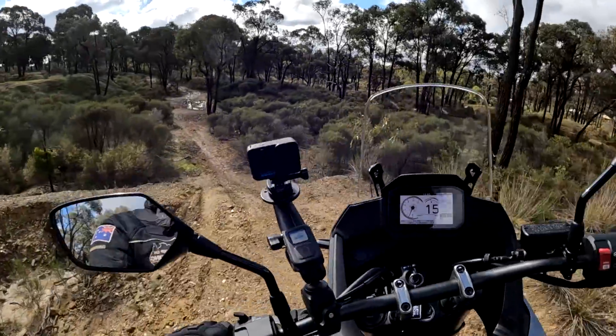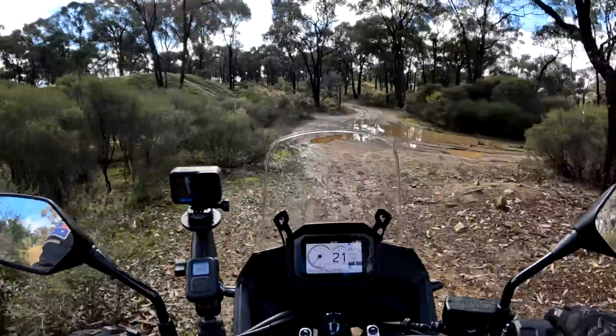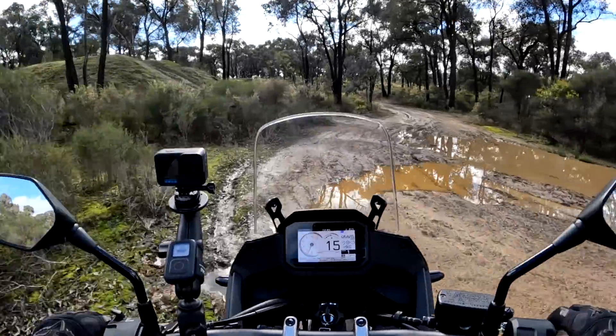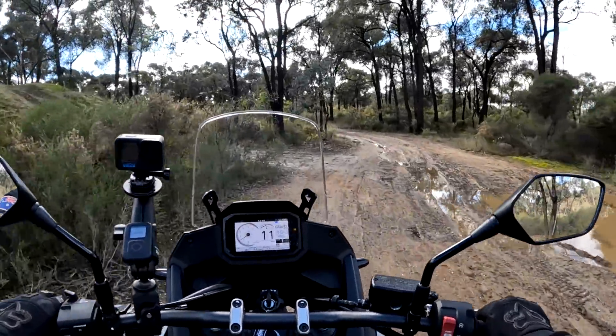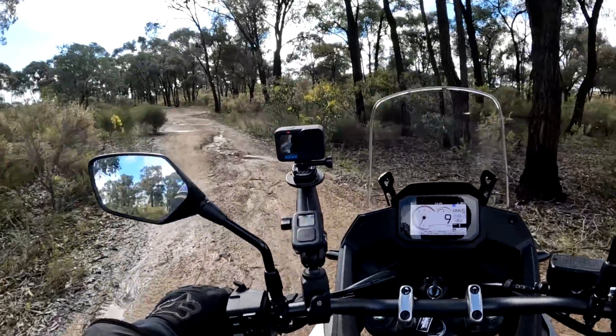It doesn't feel overly torquey down low until you get it up into the higher revs. Whoa, that's rather slippery. I'm going to have to wash this bike — man, that is slippery.